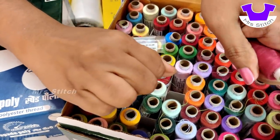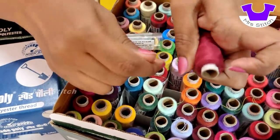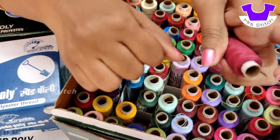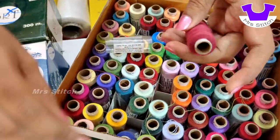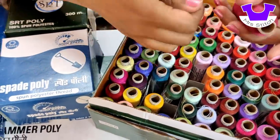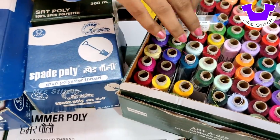This thread has strong force. If you press the thread, it will be cut. This thread is a thick thread. If you press it on the cotton thread, it will be cut. This thread is a polyester thread — it is a quality thread.